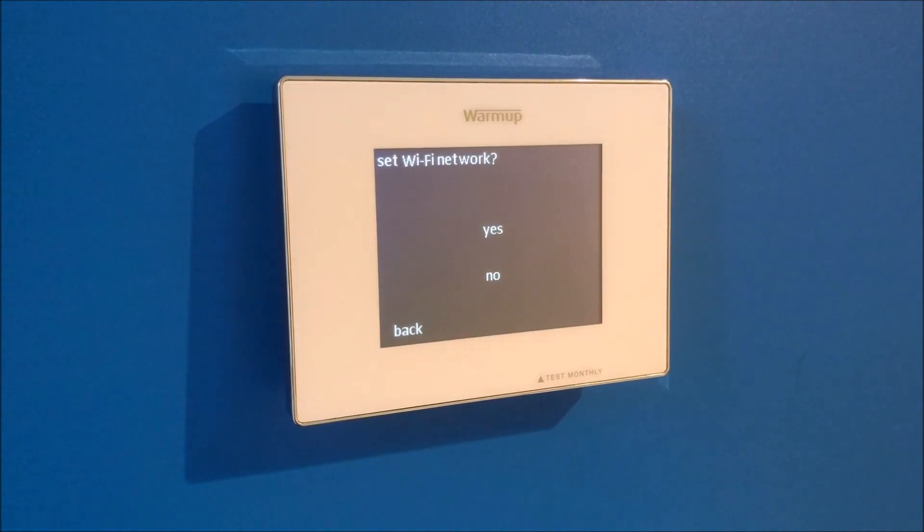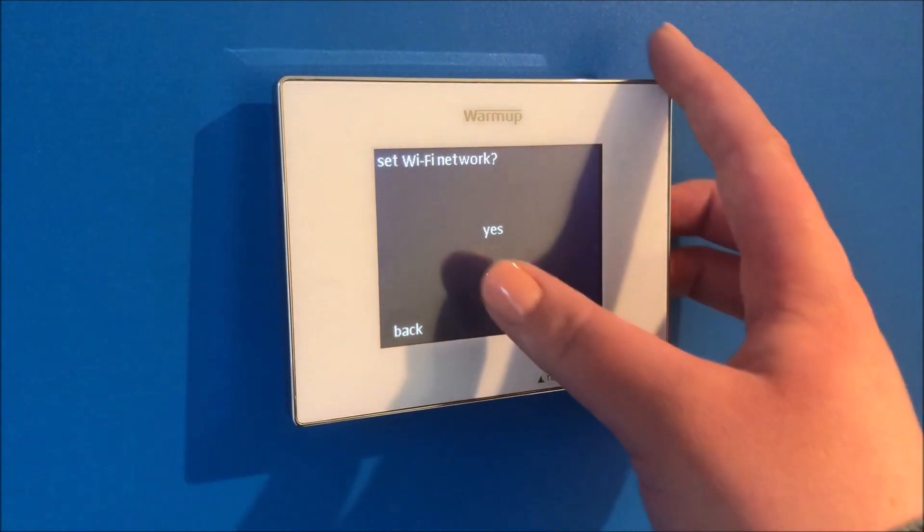If you have a Wi-Fi thermostat, the next screen will prompt you to set a Wi-Fi network. If you'd like to do so, select yes and follow the prompts. If you'd like to skip for now, you can select no.